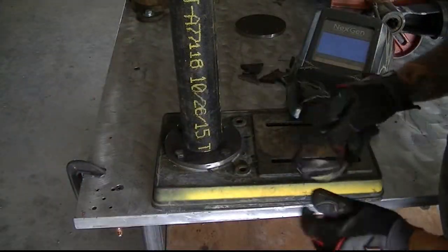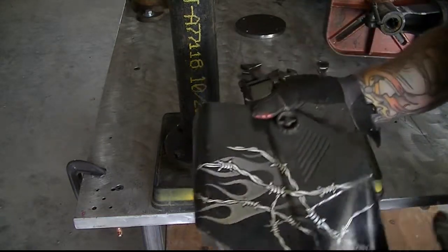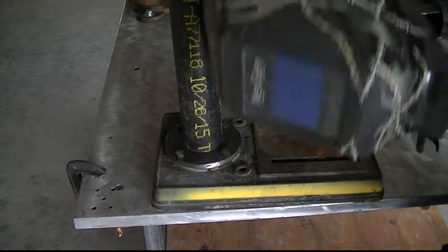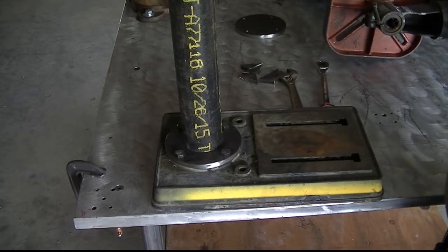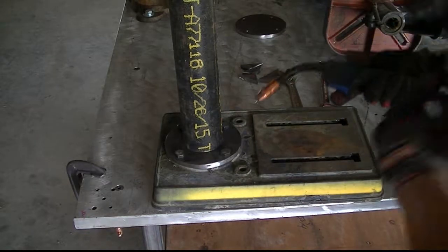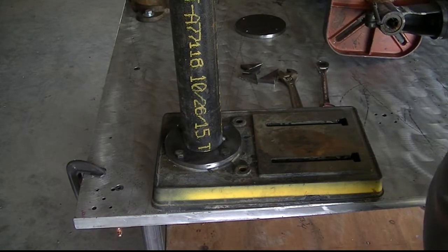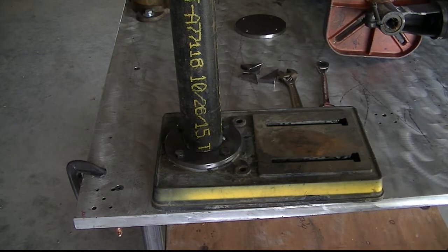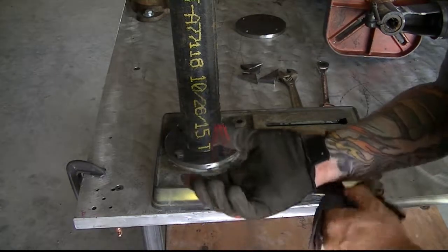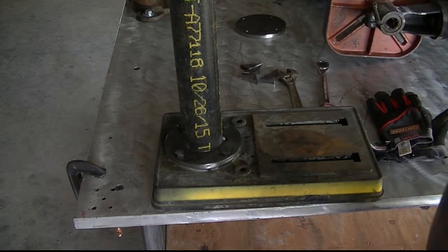Let's get ready to weld — don't forget safety glasses if you want. Let's go ahead and put a tack on this and we'll get ready to start leveling it up. You can hear that Miller just sizzles — really nice little machine. I'm not going to bore you with it; I'm not trying to put on a welding demonstration. By no means am I the best welder in the world, but my stuff sticks together and that's all that really matters to me. So let's keep going.